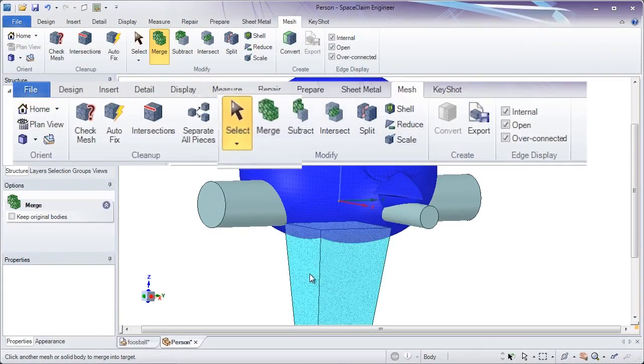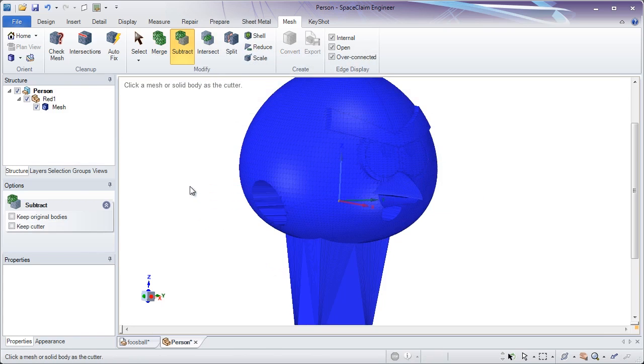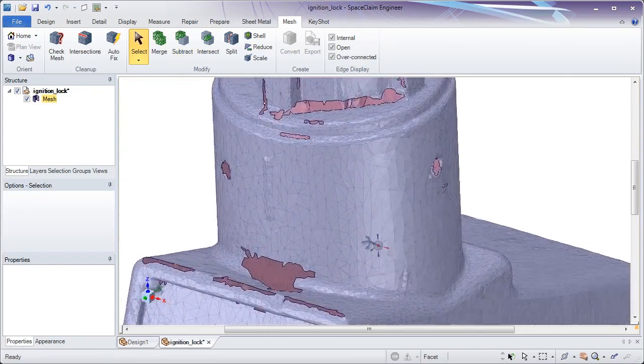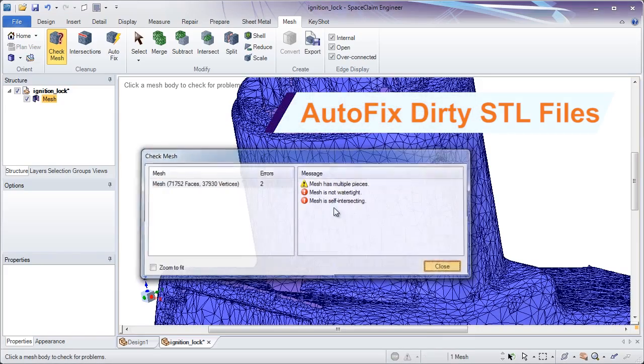In the latest release of SpaceClaim comes a new 3D printing module — it's a solid, surface, and STL editor all-in-one. SpaceClaim's new tools ensure your STL is watertight, contains no errors, and has a minimum thickness for general strength requirements.